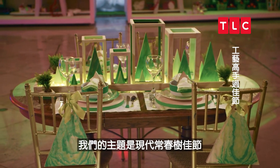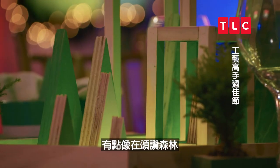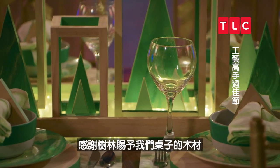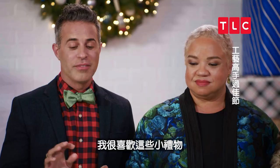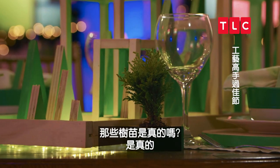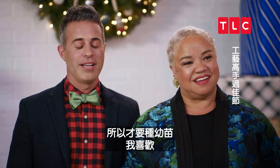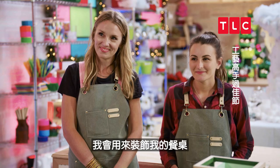So the theme is modern evergreen holiday — it's a little bit of an ode to the forest, like thanks for all the wood we used for this table. I love the favors. Are those real? They're real. Because you cut so many trees down to make this. Exactly — that was the thought, here are the seedlings. I love it. I think it's perfect. I'd use it for my table.